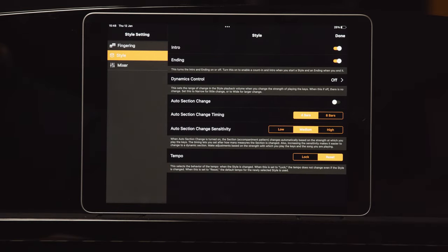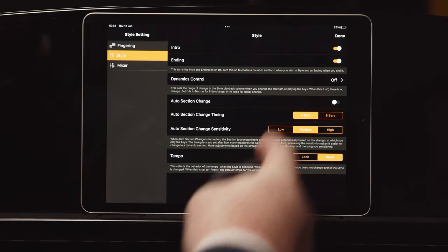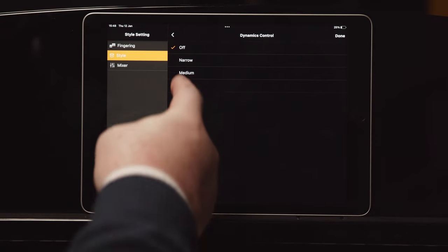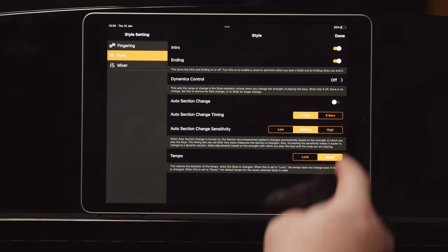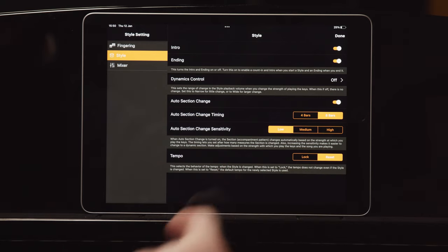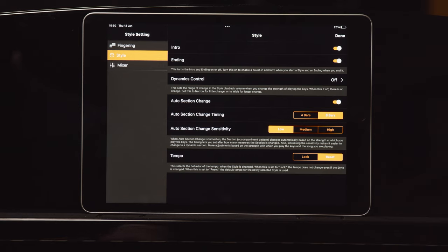The Style menu allows you to change a whole host of things. You can add intros and endings to your styles. Dynamics Control detects how you're actually playing the keys and will automatically adjust the style volume to suit — set to narrow, medium, or wide control. Select Auto Section Change to move between style variations A, B, C, or D automatically depending on how you play, and choose the timing and sensitivity of the change. Tempo Lock and Reset select the behaviour of the tempo when the style is changed, so you can choose to keep the same tempo between styles.